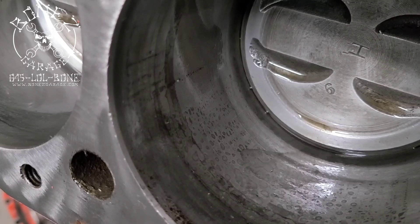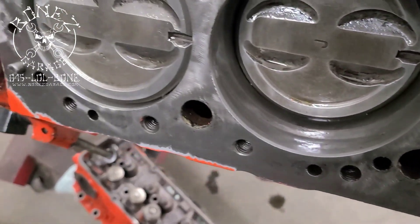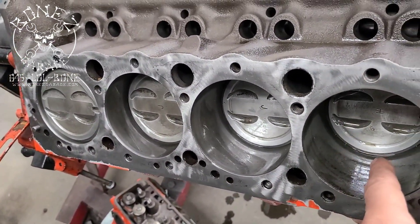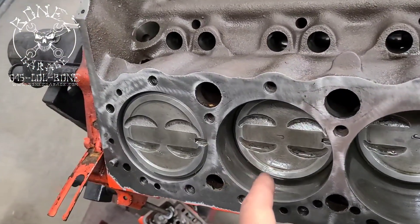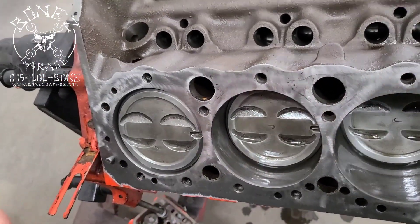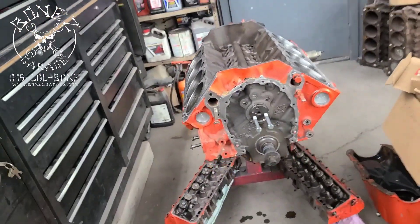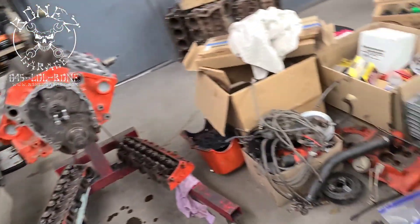You can see where the piston was actually sitting on the cylinder wall for a very long time. And if you remember, there was all the birdseed — or the mouse droppings and seeds — in this cylinder and this cylinder. Hopefully we'll get this together, it'll run really good, and it'll last for a little while.